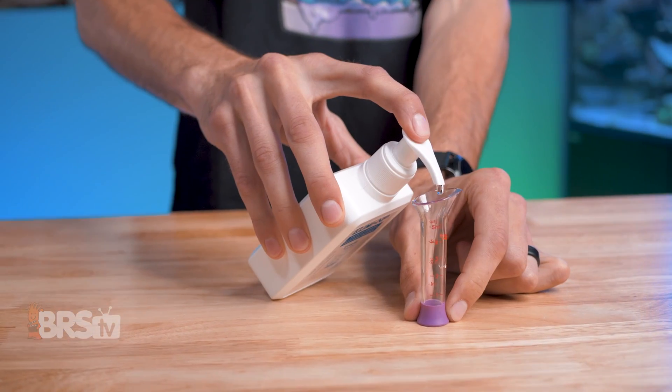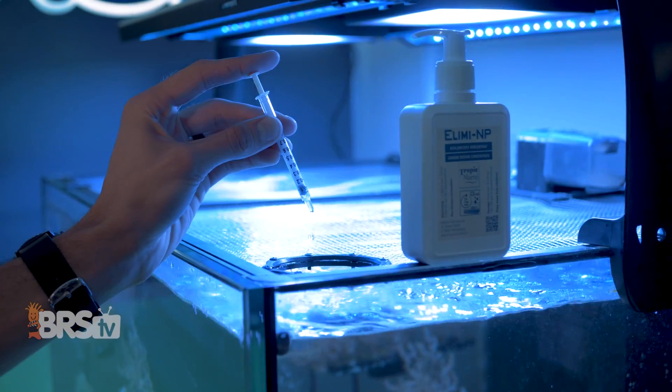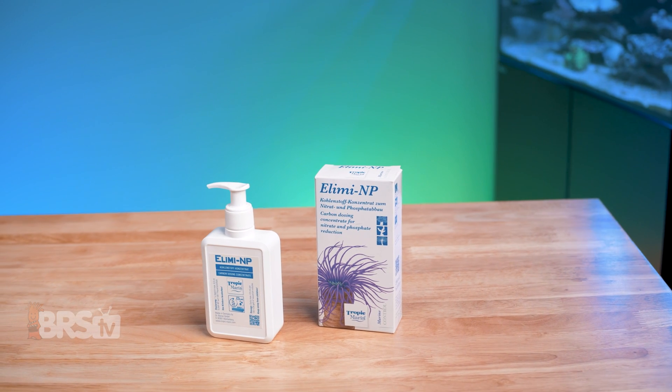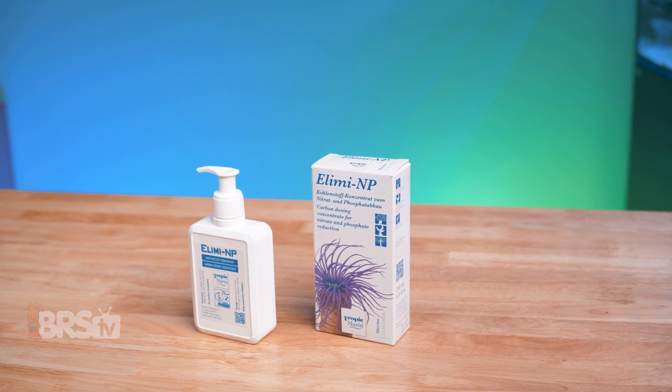The best part is not only are you keeping the phosphate and nitrate in the system at optimal levels and preventing those undesirable algaes and bacteria from running rampant, you are also helping to accelerate coral growth and improving their overall health by giving them a much easier way to consume those nutrients that they need to thrive. So if you're looking to eliminate — I said it — phosphate and nitrate from your reef tank using a really simple and effective carbon dosing method and Illima NP matches your reefing mantra, you can go ahead and kick those nitrates and phosphates in the face by clicking right here.